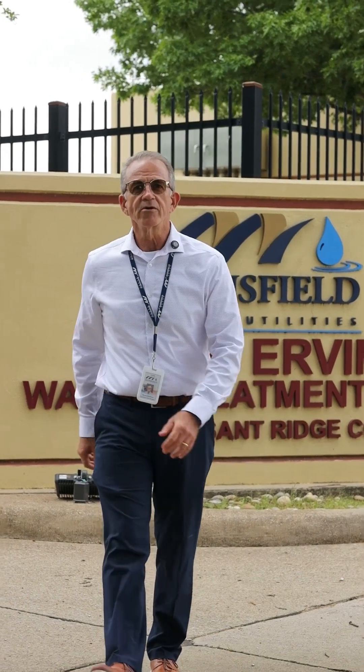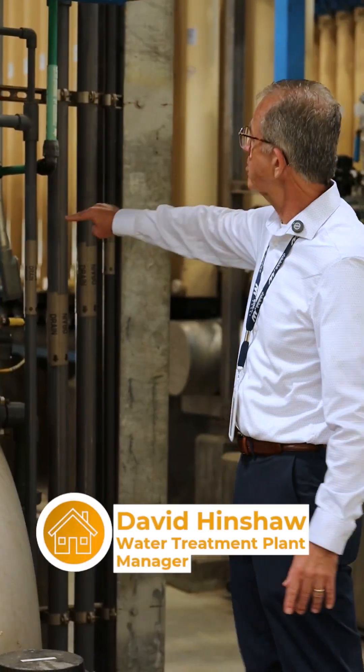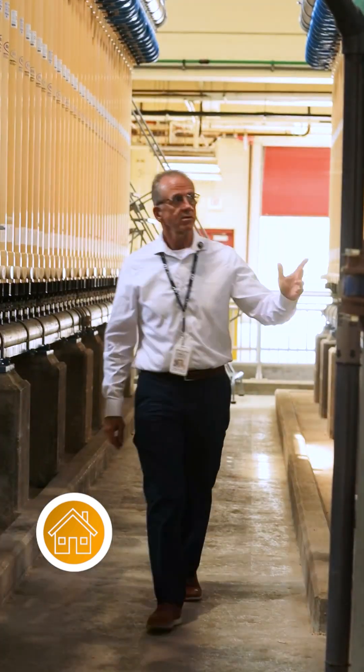Welcome back to another episode of Mansfield Snap. I'm David Henshaw, the water treatment plant manager for the city of Mansfield. Today, I'm going to walk you through the treatment process of what your water goes through from start to finish.